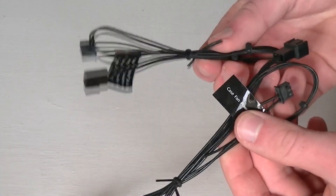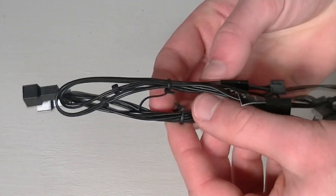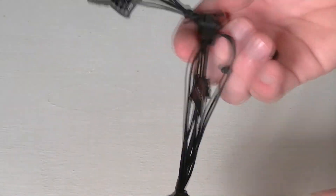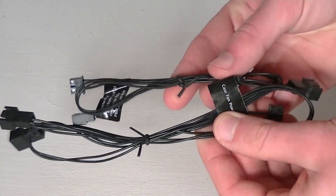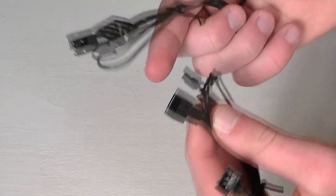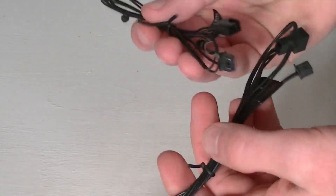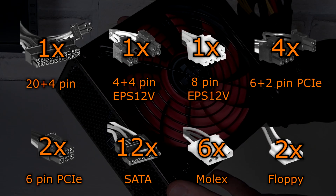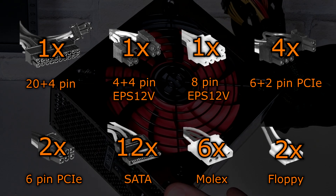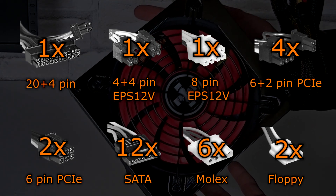Xilence also includes 2 more cables, which not everyone does. Both cables plug directly into the PSU. One of them allows you to monitor the fan speed of the power supply fan if you plug it into one of your motherboard's fan headers. The second cable is a lot more useful — it's essentially a fan splitter that can power up to 3 fans. I love this feature. You don't have to buy any fan splitters, unless you need to connect more than 3 fans. To summarize the connectors: one 20 plus 4 pin, one 4 plus 4 pin EPS 12V, one 8 pin EPS 12V, four 6 plus 2 pin PCIe, two 6 pin PCIe, twelve SATA, six Molex, and two floppy connectors.